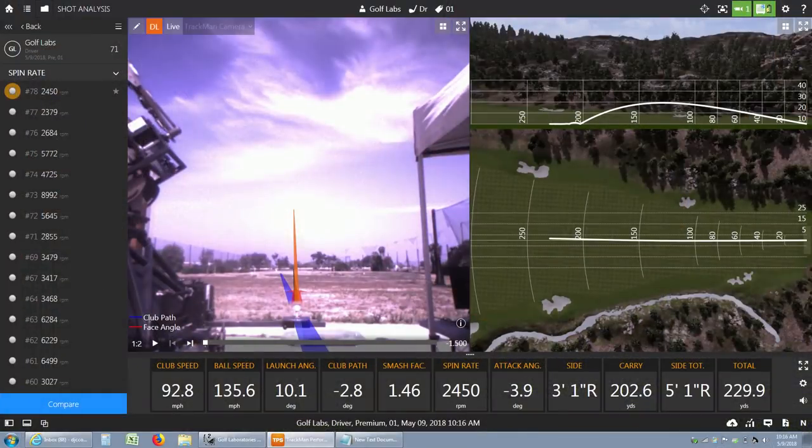And then when you get up to 100, 110, 120 miles per hour, that's when you start seeing the 9 degree lofts, and 8 and 7 degree lofts.